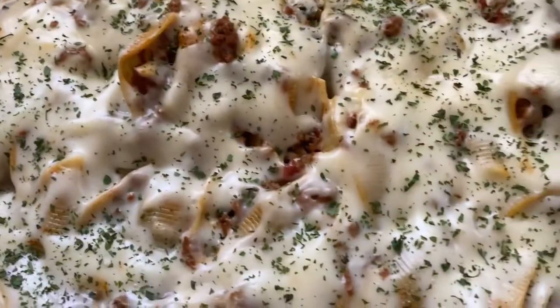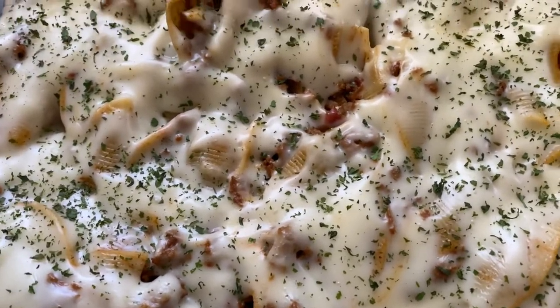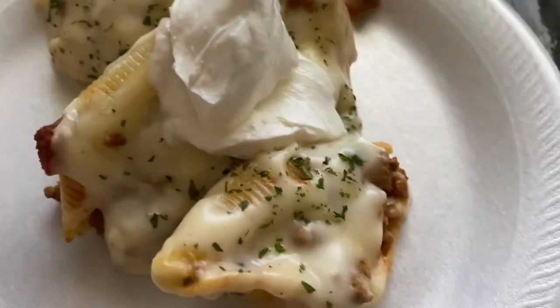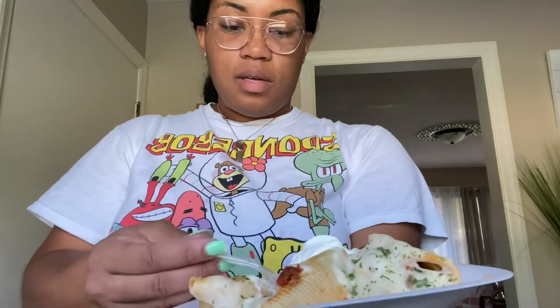Okay y'all, so this is what it looks like after I've let the cheese melt a little, and I put some parsley flakes on here to garnish. I did add like a couple spoonfuls of sour cream. So we're gonna taste — I'm getting some of the shell and sour cream. Oh my god, y'all this is so good! I hope you guys enjoy this meal. She made it — that's my mama y'all — but I'll tell y'all if it's good or not.